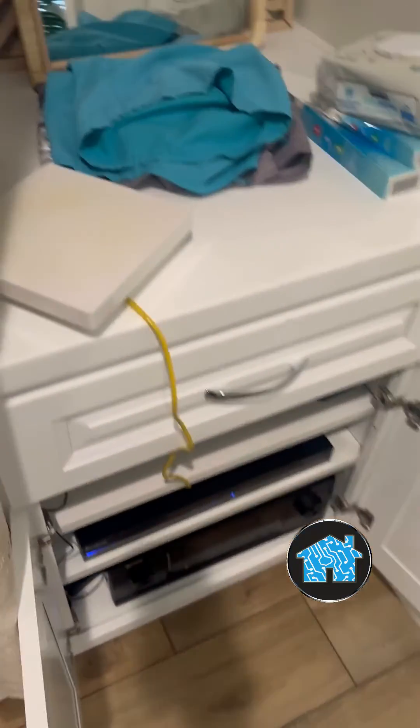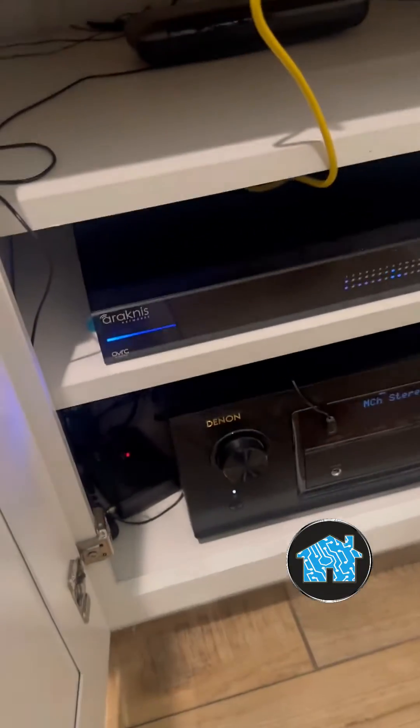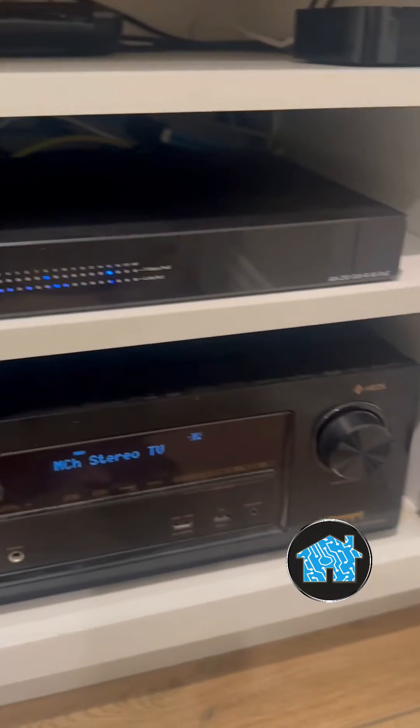Their wiring and their stuff is all over the place. Look at this — the wifi antenna is sitting on top of their white cabinet with this yellow wire where they can't even close the doors.